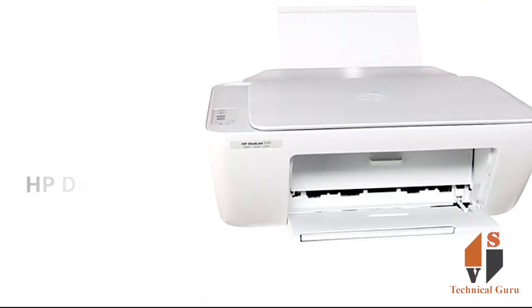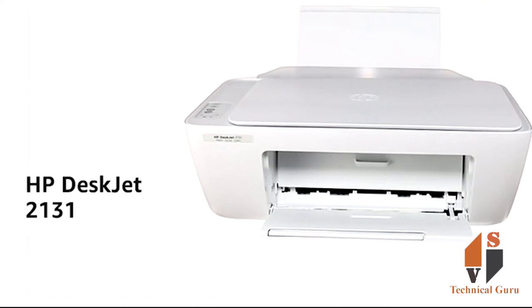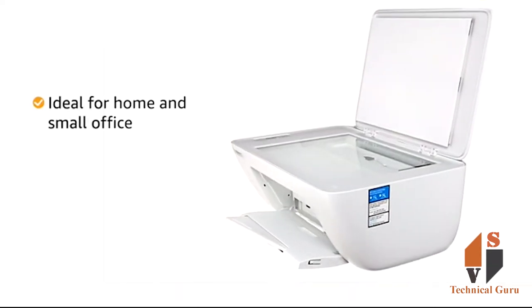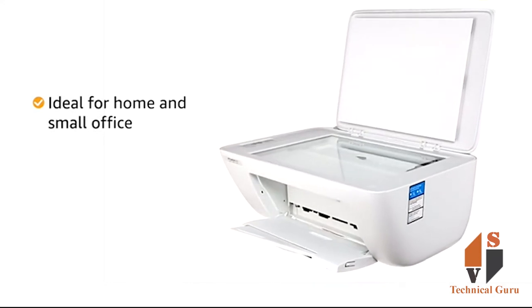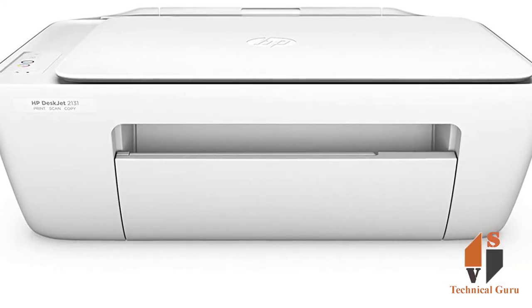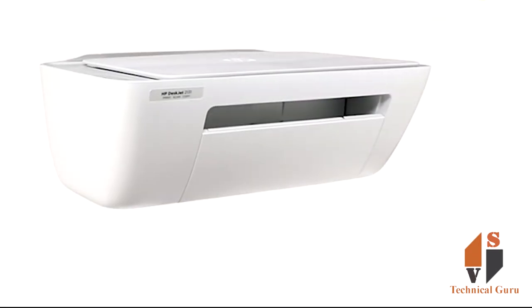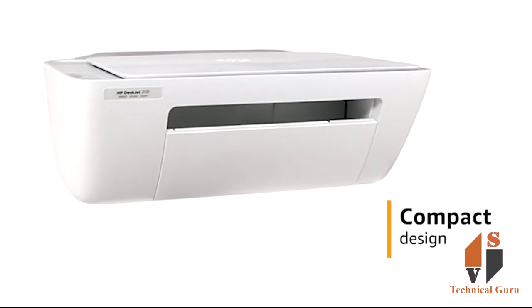I am going to show you the HP DeskJet 2331. This is a small-office printer. I have got this new printer and I am going to show you its easy printing features.